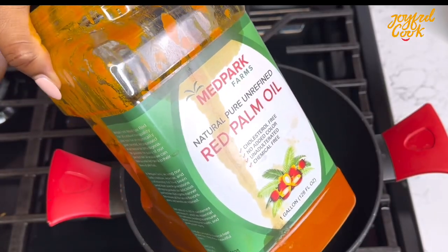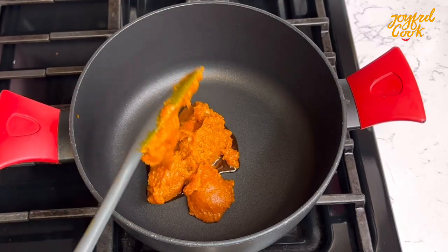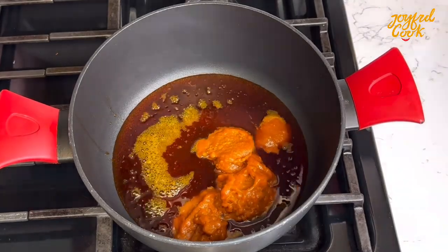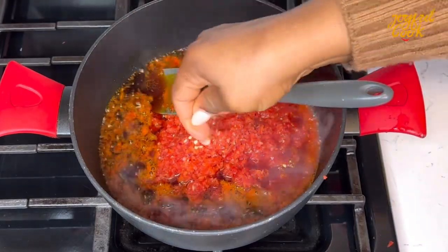To fry this, I am using my Med Park Farms red palm oil — the link will be in the description box. So go in with some palm oil. Once it melts, you don't want to bleach it or anything, just let it dissolve. Once it dissolves, go in with the pepper mix and then add seasoning. Only seasoning is all you need. Fry this until it is dry.